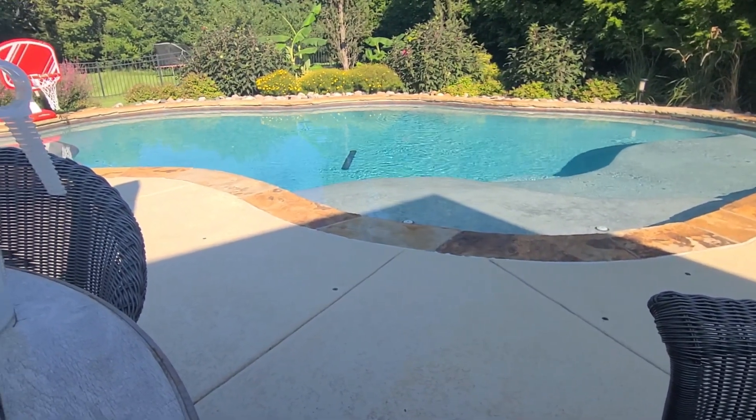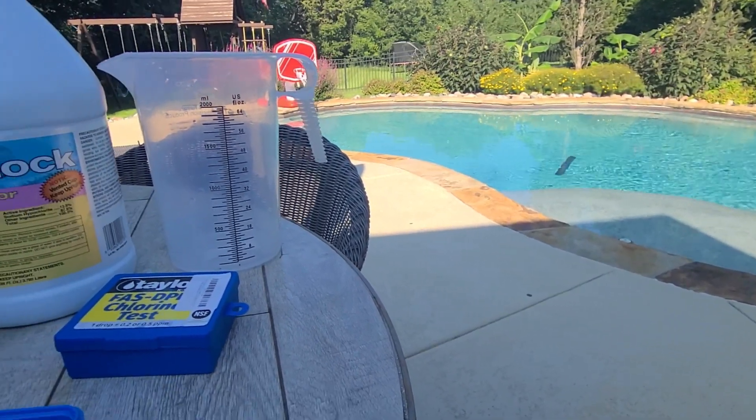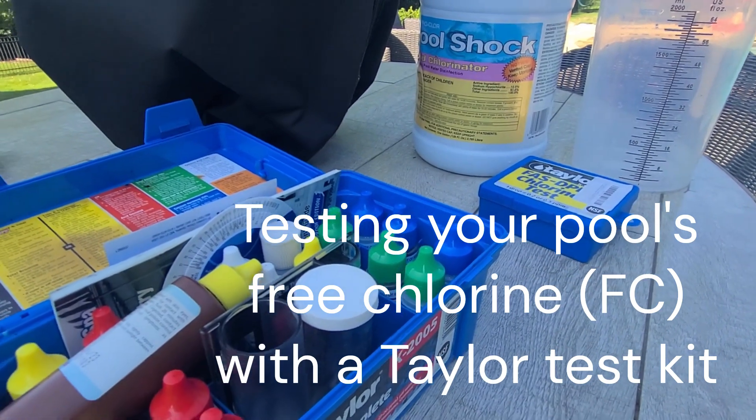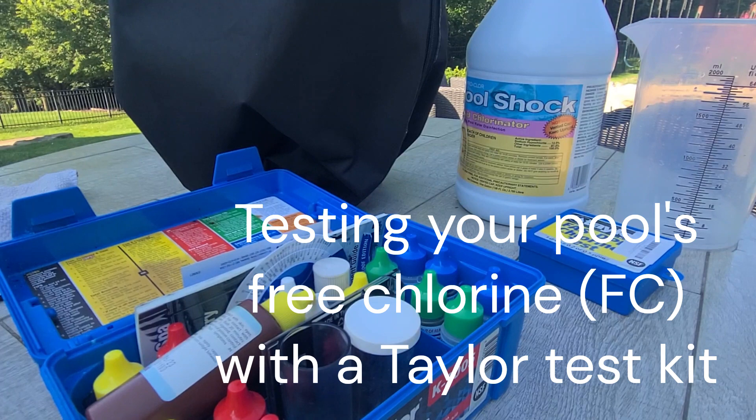Good morning everybody. Coming out to test my pool chemicals this morning and figured I'd make a quick little video on some of the more important tests that I do on a daily basis.